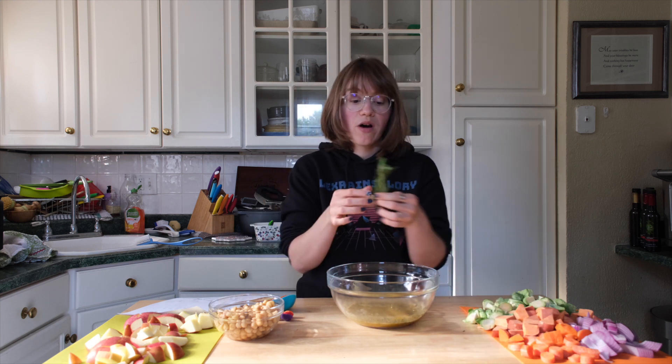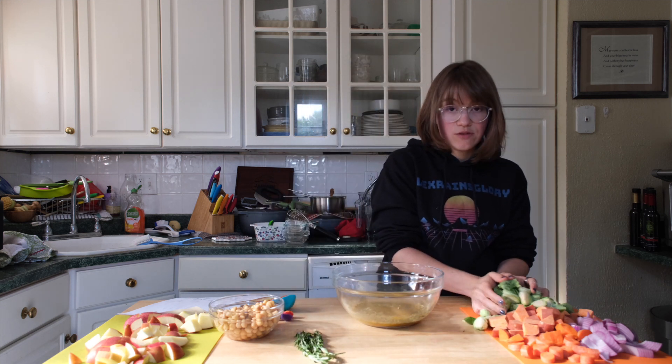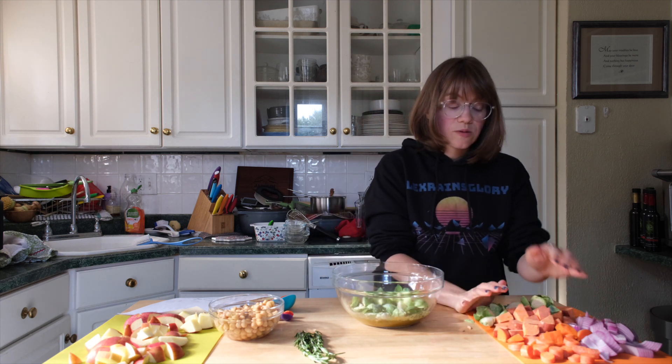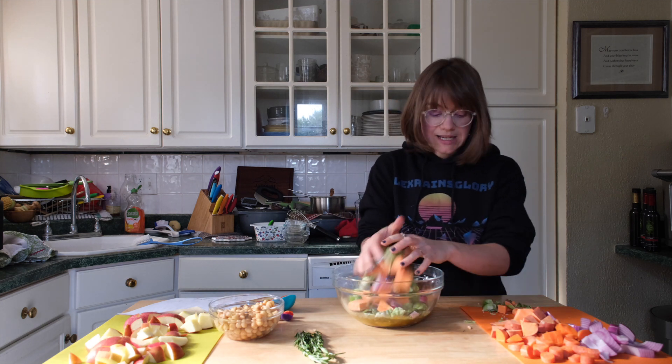We're going to add everything except the fresh rosemary — I'll leave that out for now. I have some Brussels sprouts that I've chopped, some sweet potatoes, carrots, and red onions. All of the measurements are down below so you don't have to take notes.